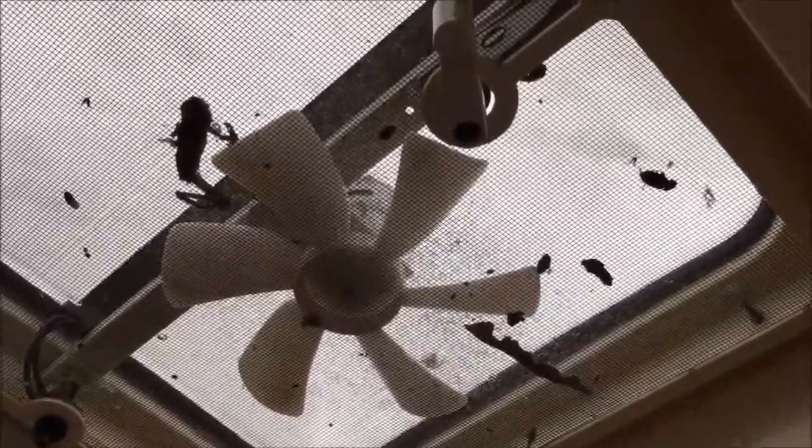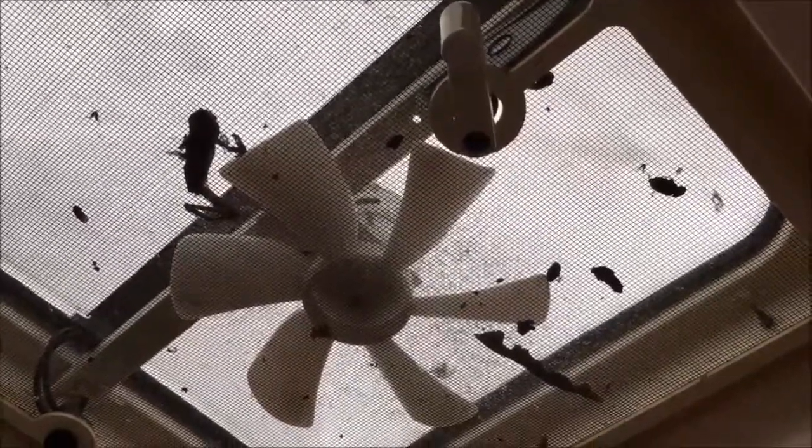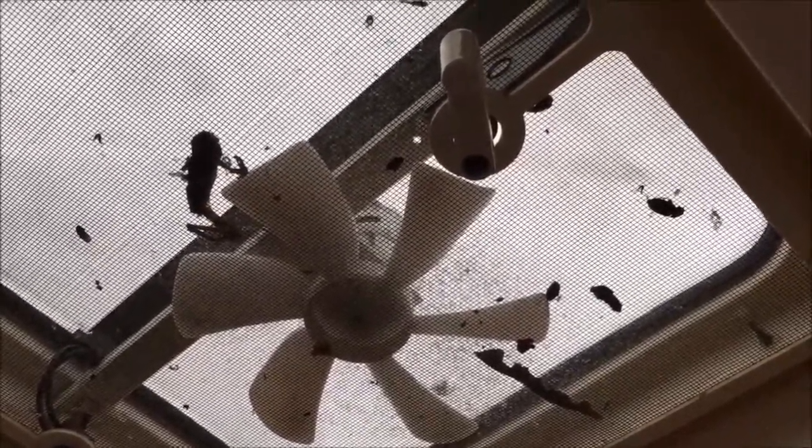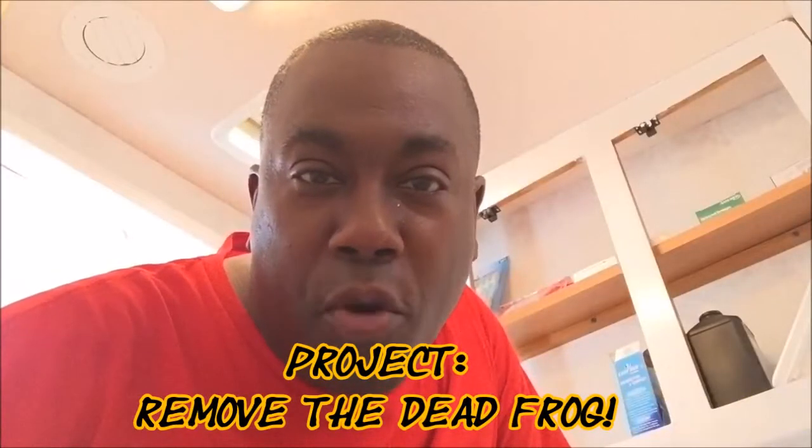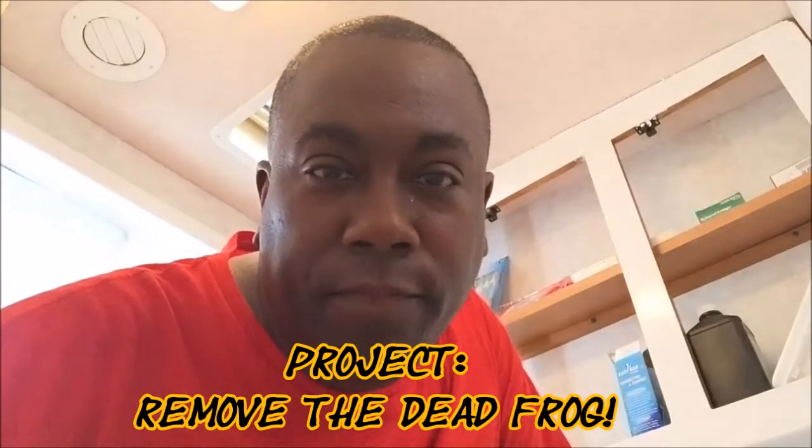Now onto the bathroom. So it's time to put up the cabinets in the bathroom — only there's one slight problem. Take a look in the fan up here. Yeah, that's a dead frog. There's other junk up there too, but I'm going to have to remove that first before I put up the cabinets. I want to get that out of here. Project remove the dead frog starts now.